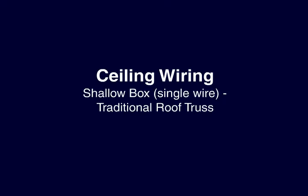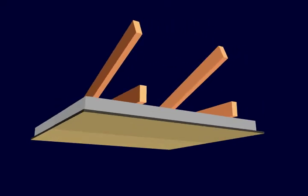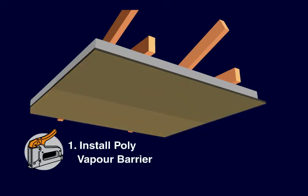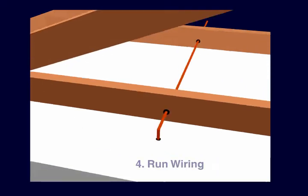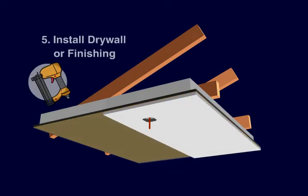With a traditional roof truss system, ceiling electrical is done by fastening the box directly to the nail base ceiling panel instead of using any strapping. Nail base panels are fastened to the bottom cord of the truss system, and as before, a layer of 6mm poly is applied to the surface. For a single wire shallow box, it's just a matter of fastening the box directly to the OSB surface. Now drill through the panel to provide access for the electrical wire. Drywall, with a hole cut out for the box, can then be installed. Because we used a shallow pan, the box is flush to the drywall.